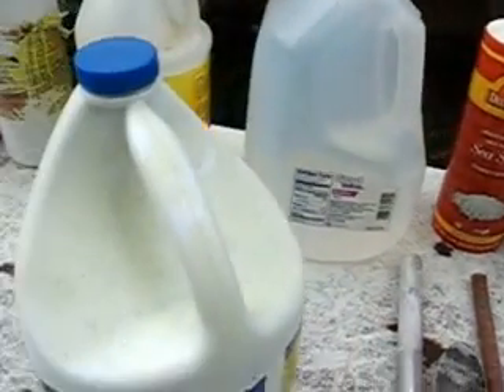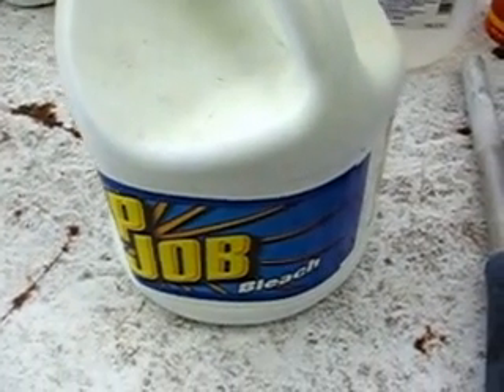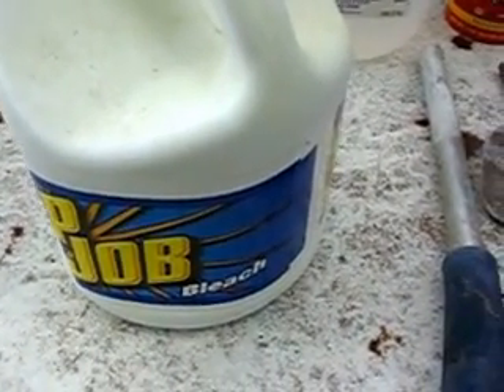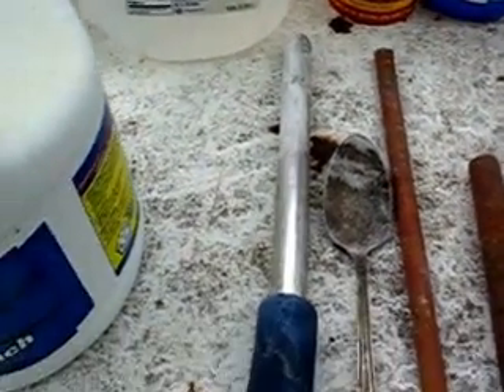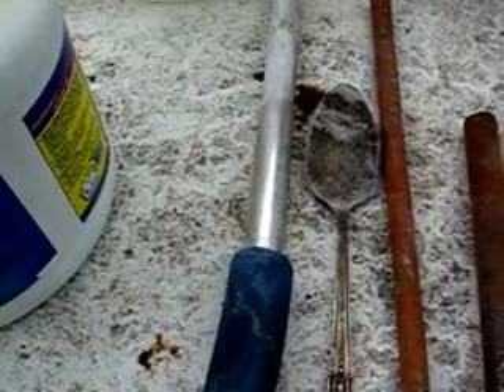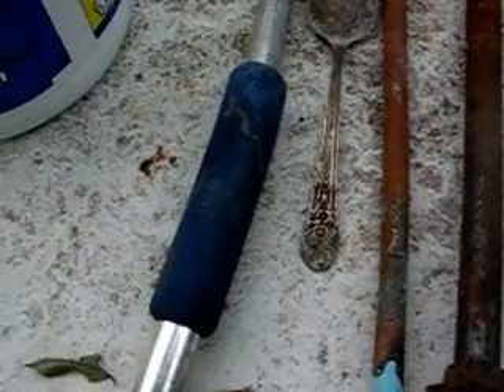Then I have here bleach, which I wouldn't recommend. The output was okay but it stinks, smells, and the gas comes out — I don't want that. Then the metals I introduced: this is aluminum, beside the aluminum is a spoon from silver, and this red thing here is copper.